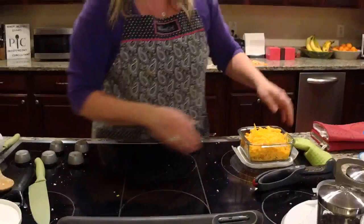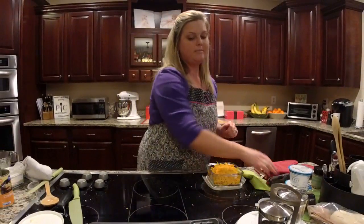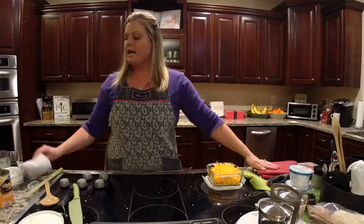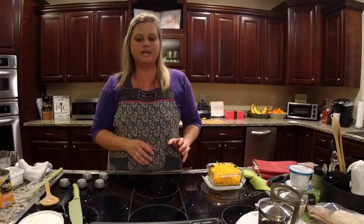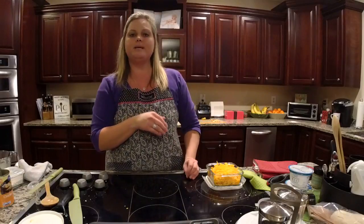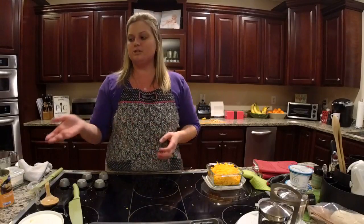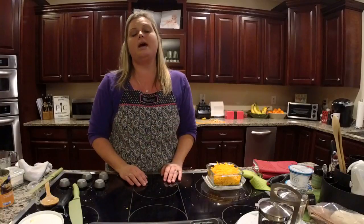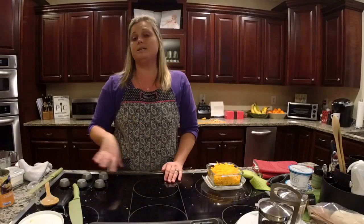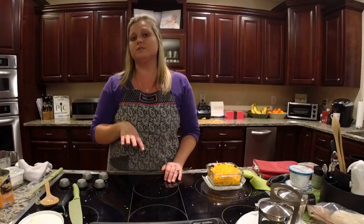Once the pork is done, I'm going to grab a clean pair of salad choppers and slice it. Then I would normally transfer the sliced pork pieces to one of our entertaining platters, and take the sweet potatoes, onions, and apples out to serve as a side dish alongside the mac and cheese and the pork.